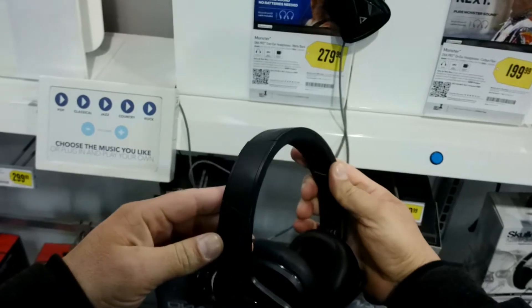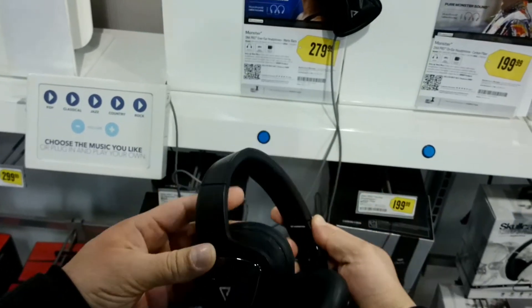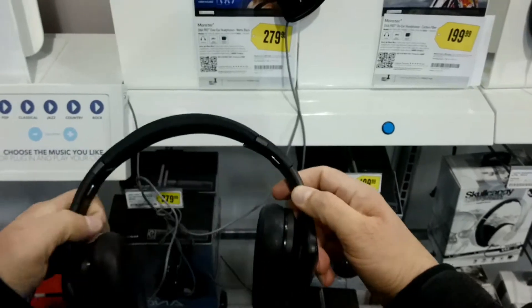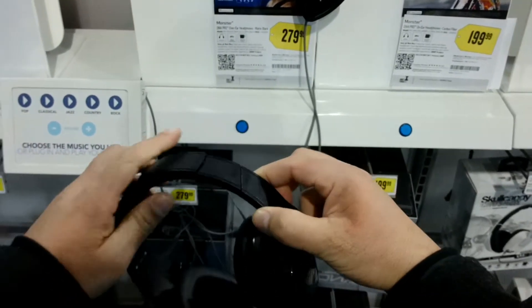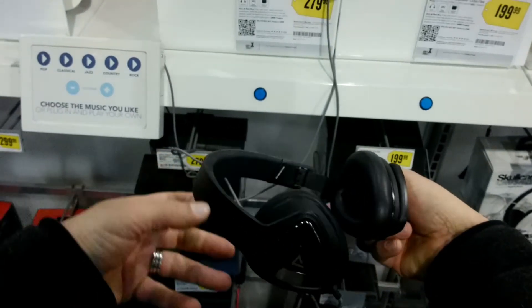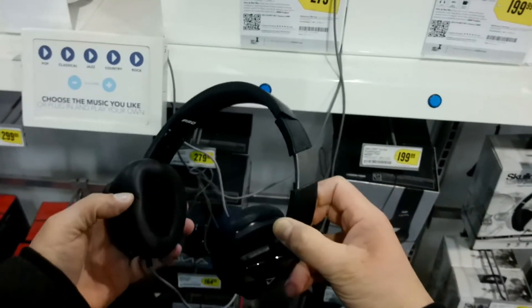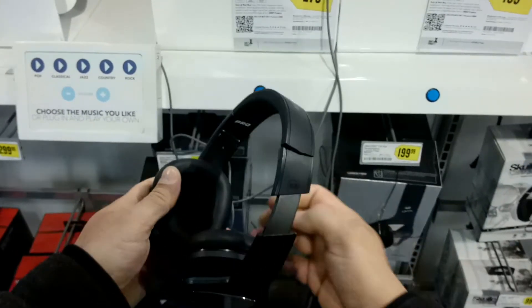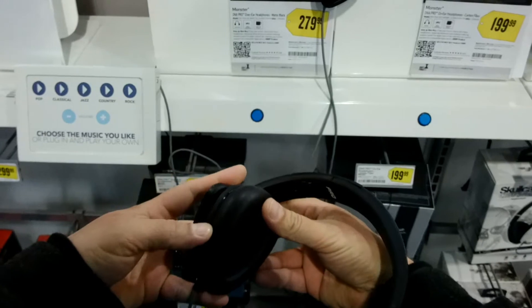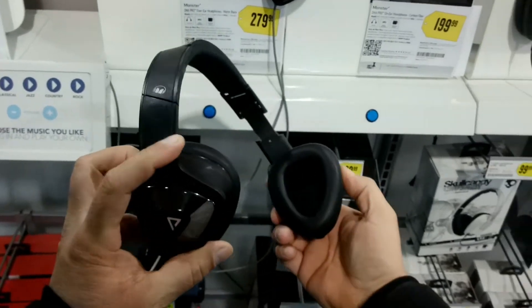The advanced noise-isolating design reduces ambient sound, delivering crystal clear audio. They also feature dual port inputs that allow you to share audio with up to five other pairs of headphones — though additional pairs are not included.